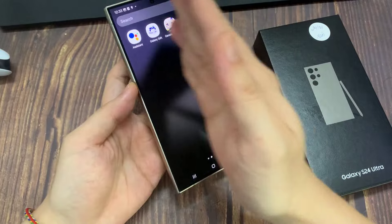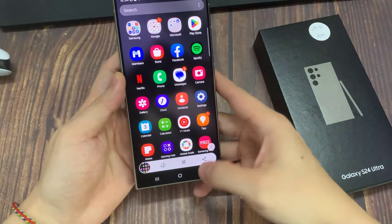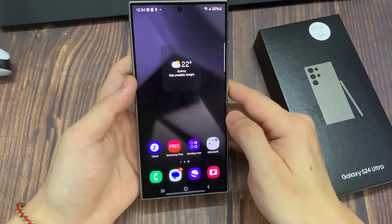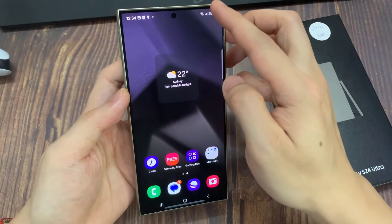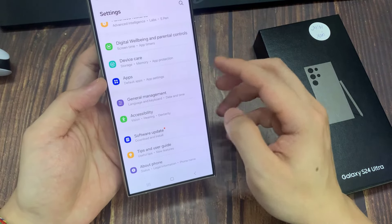If you swipe across and the screen does not work, then what you want to do is go into settings and turn on this feature. To do that, you need to swipe down at the top to open up quick settings. In the quick settings panel, tap on the settings icon.